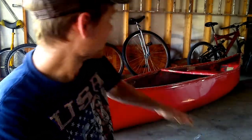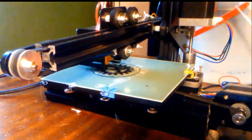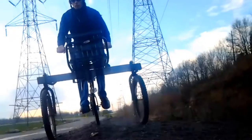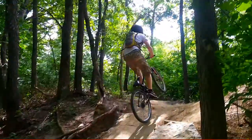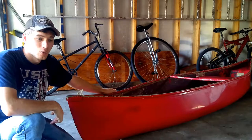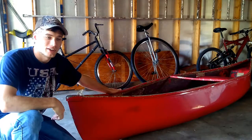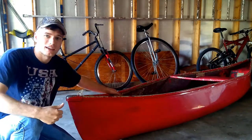Welcome back to Patriot Contraptions. On today's episode, I introduce you to the Little Red Canoe. This canoe was $15 at a garage sale, which obviously means it has its flaws, but I don't care because I have a canoe for $15.